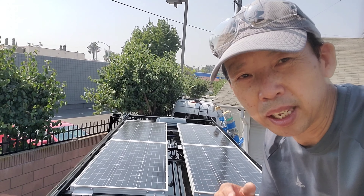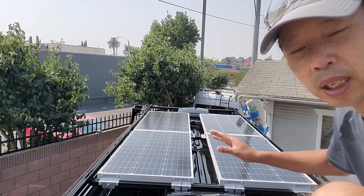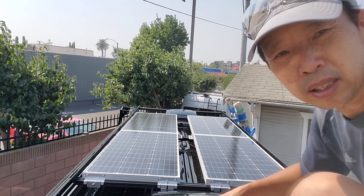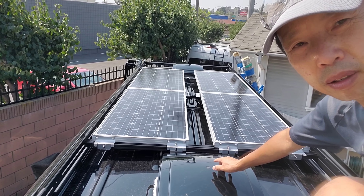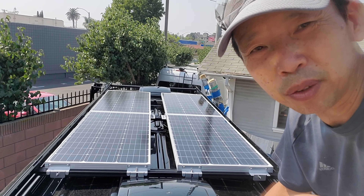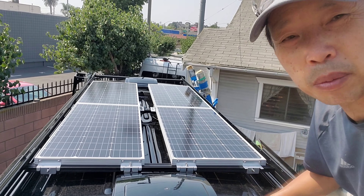Back to the van build today — we're finally able to fit all four solar panels on the top. We had to adjust everything and customize it a little bit in order to fit four panels between the front fan and the rear fan. This is how we did it, in case you plan to have four panels like this on a 170 with one fan in the front and one in the back.